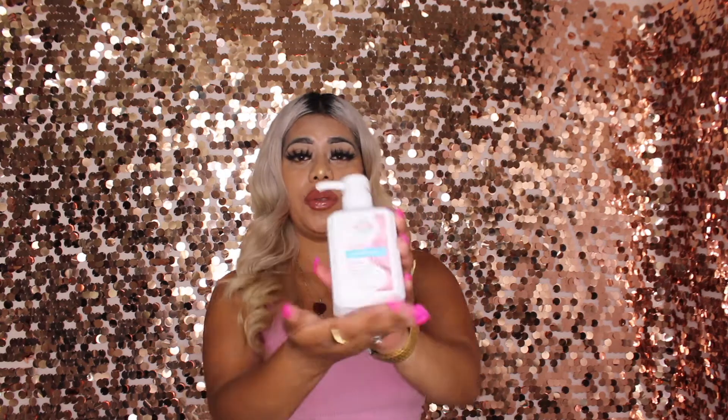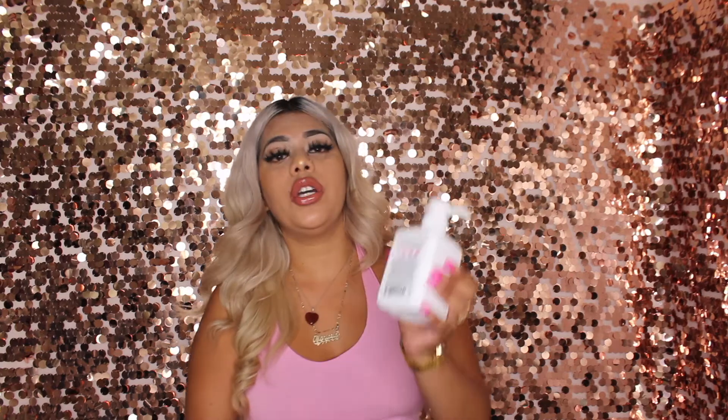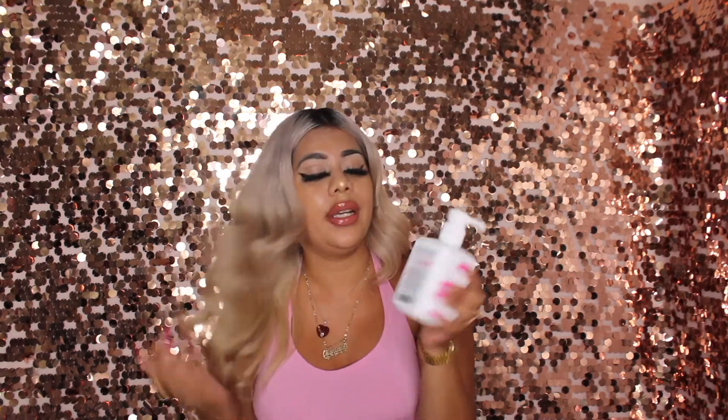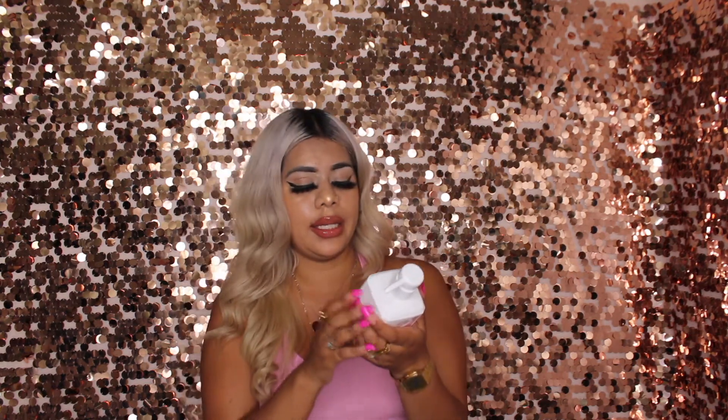Okay guys, back to dyeing my hair pastel bubblegum pink. This is the product I'm using — it's a Cara Color conditioning conditioner. I got this on Amazon; you can also get it at Ulta and I'll post a link for both. It costs $22 and with Amazon Prime it comes the next day. On the packaging it shows what your hair looks like after one wash, two washes, three washes — your hair needs to be lightened first.